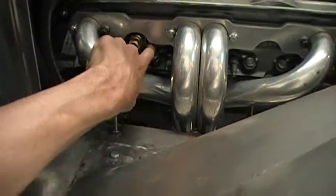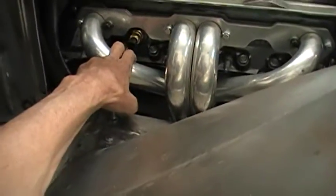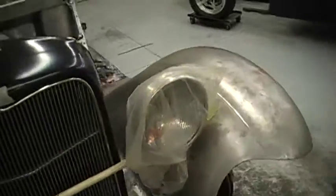I didn't want to get a torch out because the heads are painted already and you don't want to mess that up. So you live and you learn — I know I can get the other one out now. I've been looking at some of the wiring on the fuel injection.